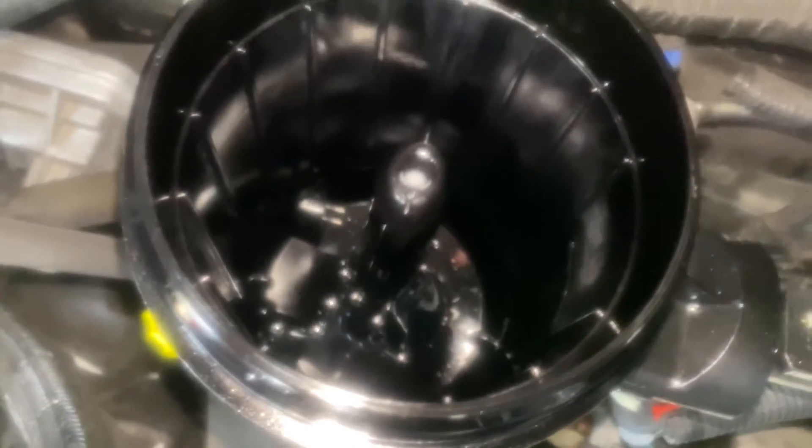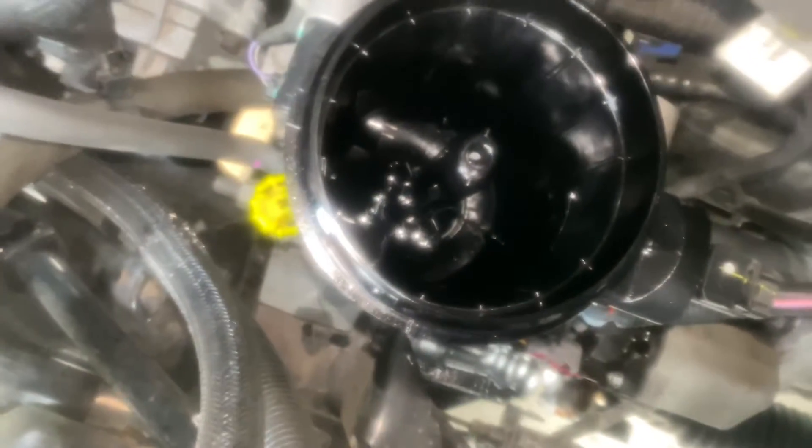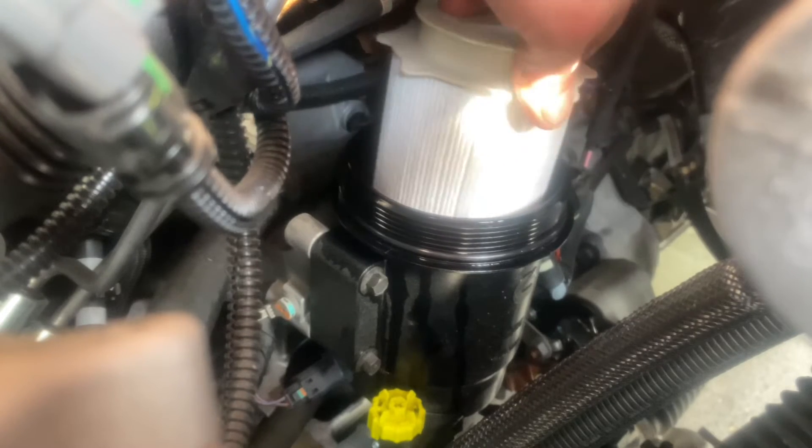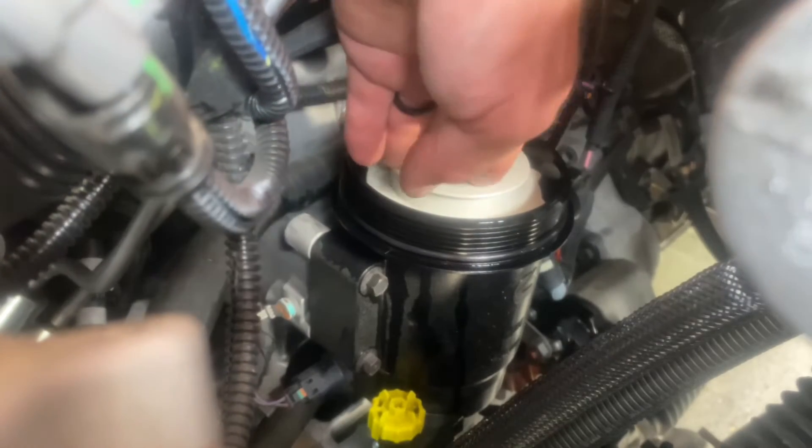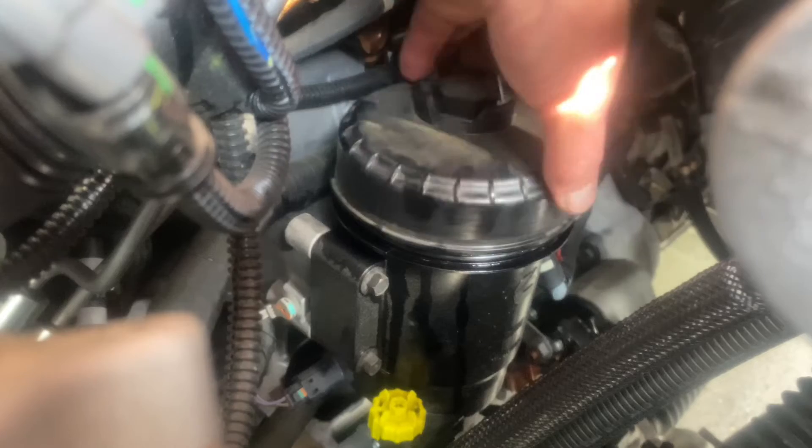This is where the oblong hole comes in — it will only go in one way, so you orient the filter when you put it in. You can feel it as you put it in; as you turn it, it will kind of fall into place if the oblong hole is lined up, and you push it down and it seals it off. Hand-tighten the filter cap, and then tighten down the cap with the 28-millimeter socket. Don't get it too tight.